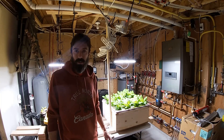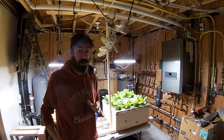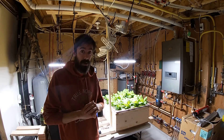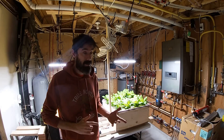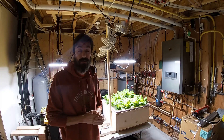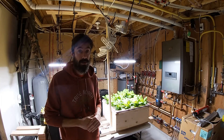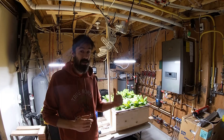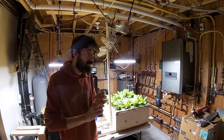Hello everyone and welcome to Growing with Simon. Full disclosure, this is my very first video so go easy on me. I decided to document my hydroponic journey. I have a seasonal business so I stay home with the kids in the winter, and I decided to start growing some stuff. My wife is a big gardener and we got a pretty big greenhouse in the back for her — she's growing in soil. I don't like to get my hands dirty, so I'm going to do it with water and nutrients.